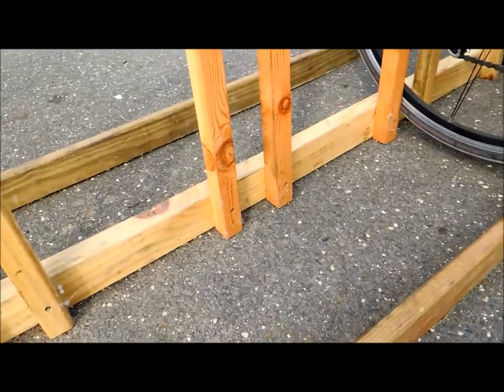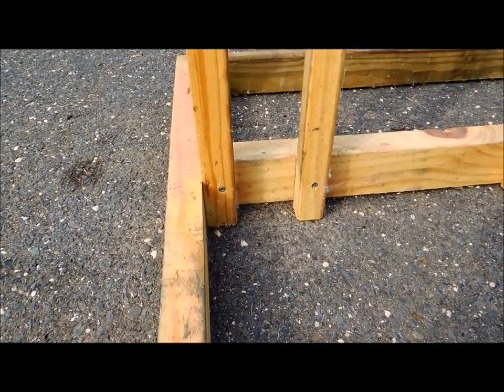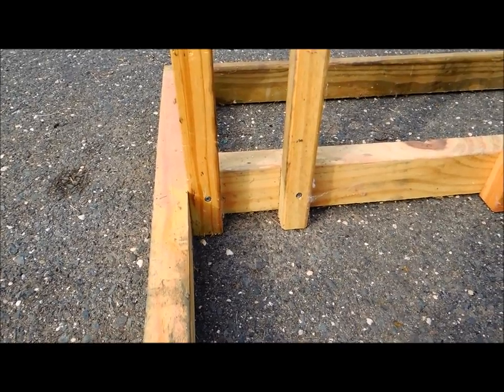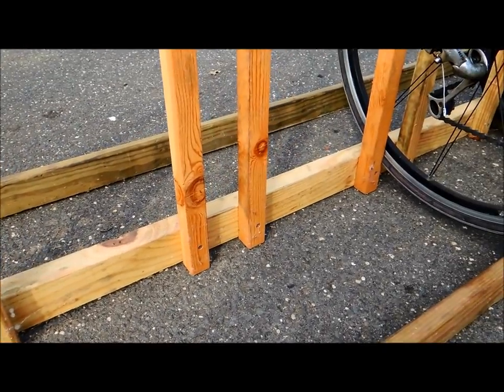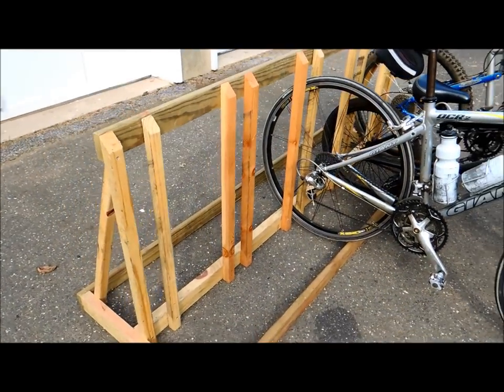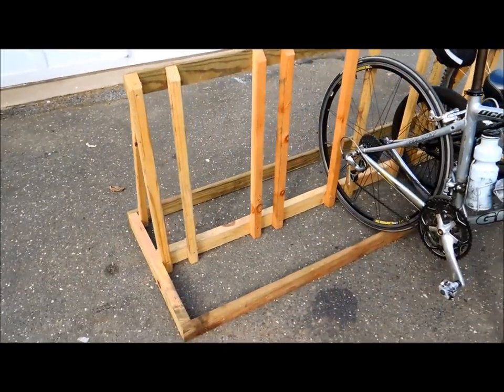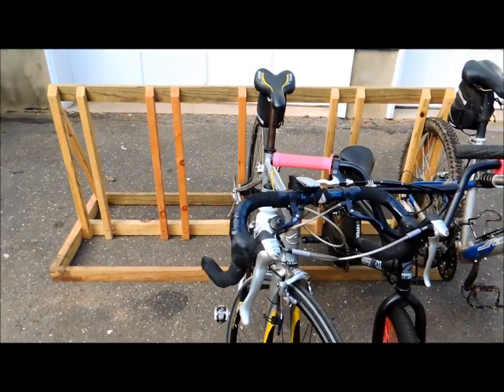I would definitely recommend putting this together with screws, not nails, so that when it rocks back and forth as you're putting bikes in and out it stays together. This has been a good little rack for me and I don't think I'd change anything about the design. I encourage you to make one — it's really not that difficult.